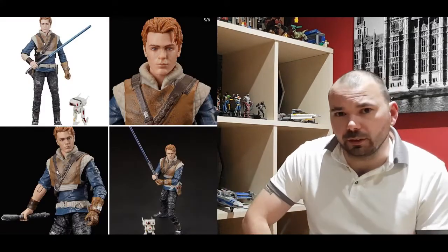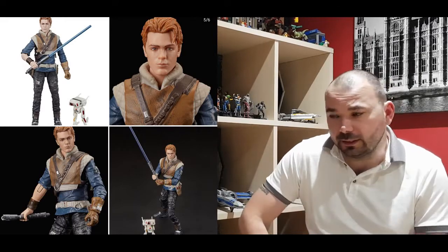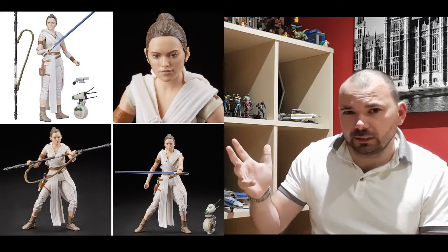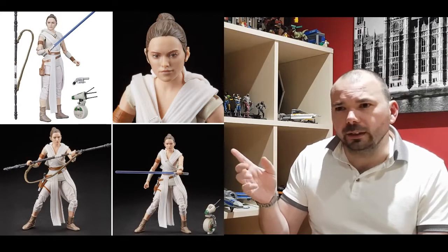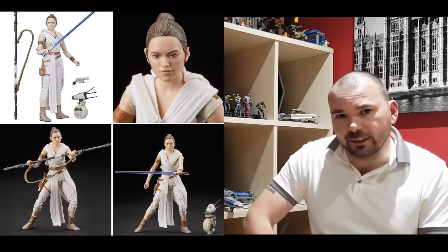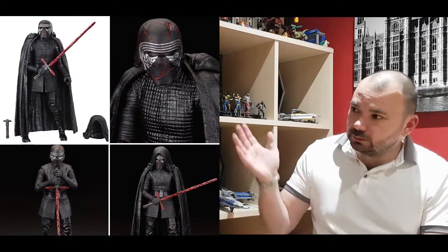We also got Cal from Jedi Fallen Order, and the detail on this guy - I love him and his little droid. Everything on that is definitely another purchase from me. And we've got Rey - a bit of a close-up on her face. I think this Rey doesn't look like Rey, unless she's got a bit of Botox. I think the Jedi training version with the poncho from the previous one I just reviewed - her face is a lot better than this one. It just looks a little bit strange, like she's changed slightly.